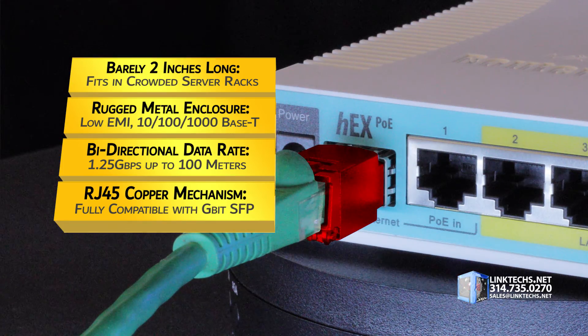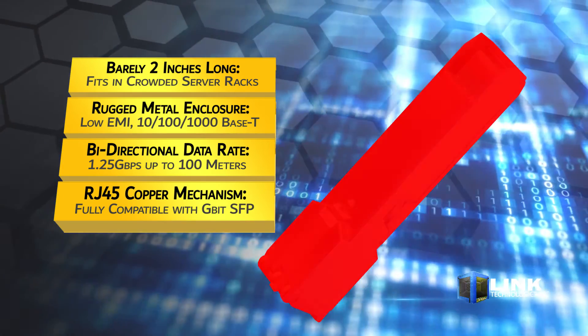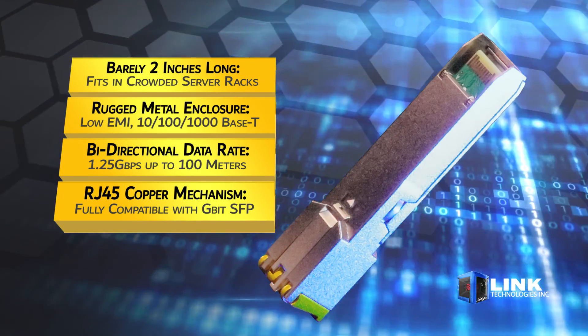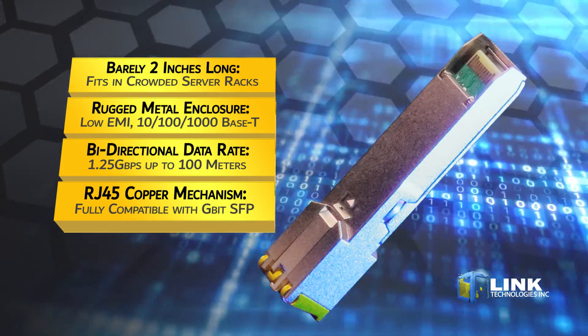You get a bi-directional data rate of 1.25 Gbps up to a range of 100 meters. This RJ45 connector includes a copper locking mechanism for securing your data cable and is fully compatible with industry standard Gigabit SFP ports.